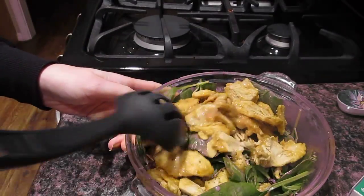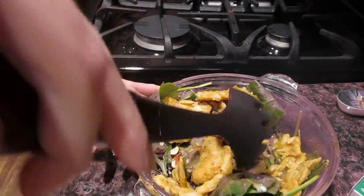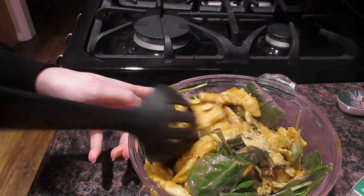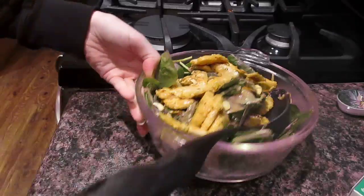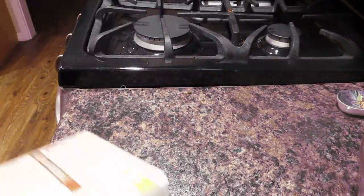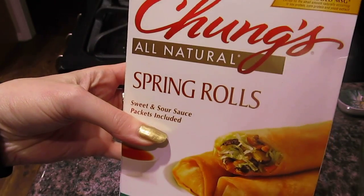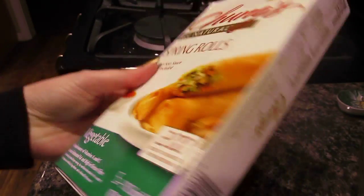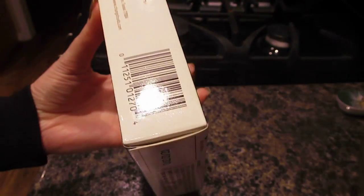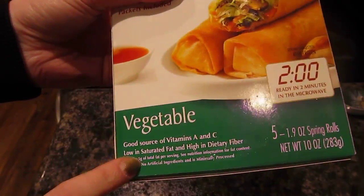Excuse my heinous cookware. Just mix it all together — I honestly do not have anything that can toss a salad, so multiple apologies. Now I'm going to be taking the Chung's All Natural Spring Rolls as just a nice warm base for the stomach. You absolutely probably don't need this unless you're sharing the salad a few ways. These are pure vegetable spring rolls.